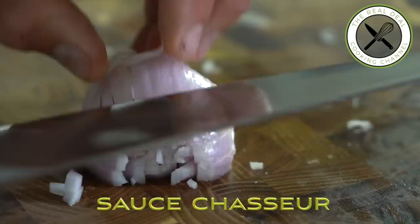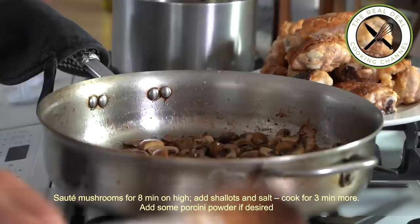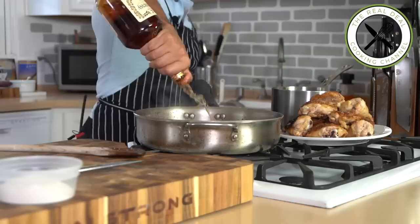In the same pan you cooked the chicken, sauté the mushrooms with butter on high heat for about eight minutes. Then throw in the shallots, season with salt, and cook for an additional three minutes. Add some porcini powder if desired, then flambé with cognac or brandy — be careful when you do that.